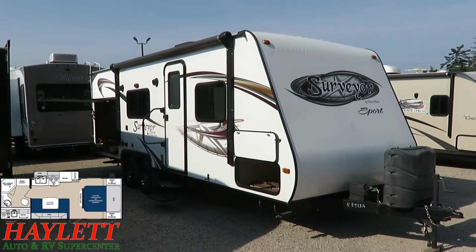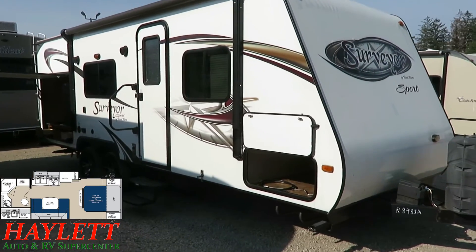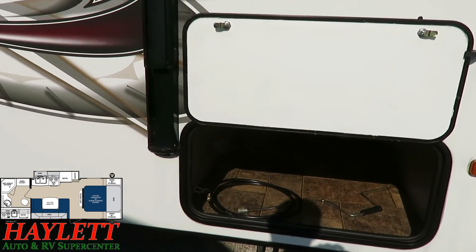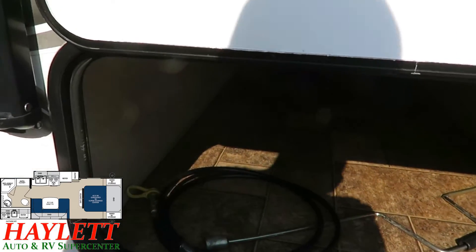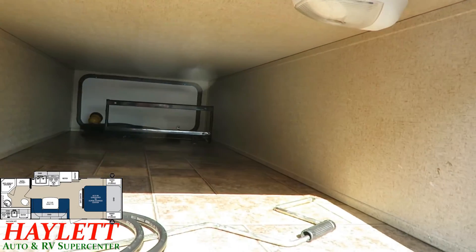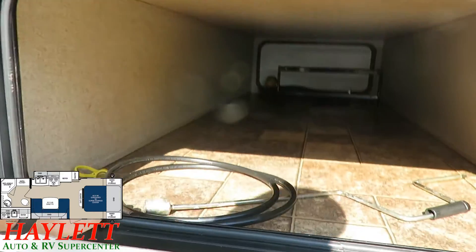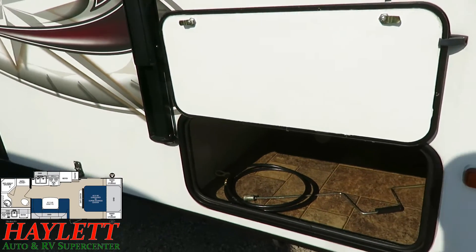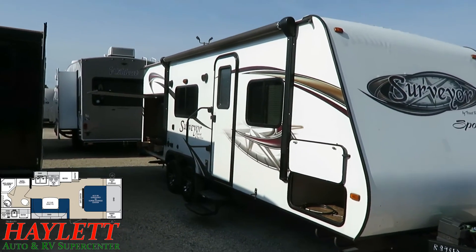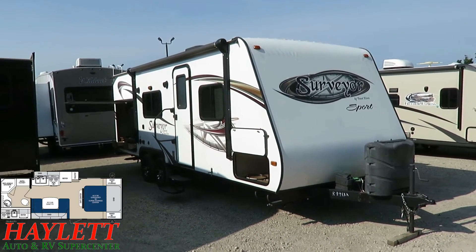Other than the little spot of solar delamination on the nose, I can't find anything on the exterior that's really concerning me — everything appears to be good. I do like this big front pass-through compartment. It's nice and clean, I don't see a lot of scars, and it's also fully finished, with a quality very similar to the Coachman Apex ultralights we carry here at Halet RV. The awning on this isn't 45 feet long, but it's also not a long RV — they put the longest awning on it that they possibly could.